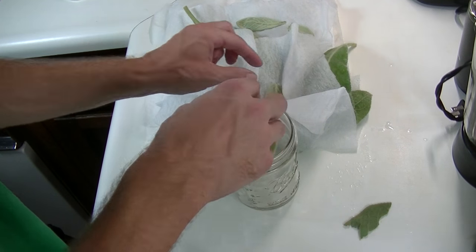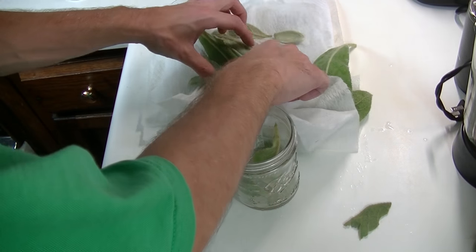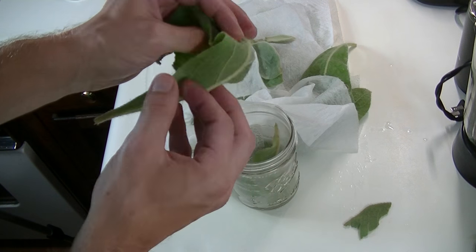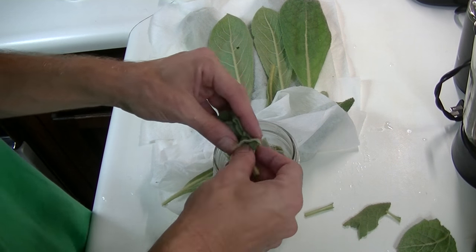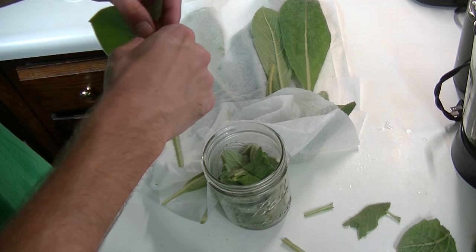At this point, you can go ahead and decide whether you want to macerate or tear up the leaves and flowers, which will help aid the extraction process, or you can leave them whole and save yourself a little bit of time. It won't really matter which way you do it. I like to macerate or tear up the leaves and flowers because I find it makes the extraction process a lot faster with mullein. With some plants I haven't noticed a difference, but with this plant I do, so I thought I would mention it.